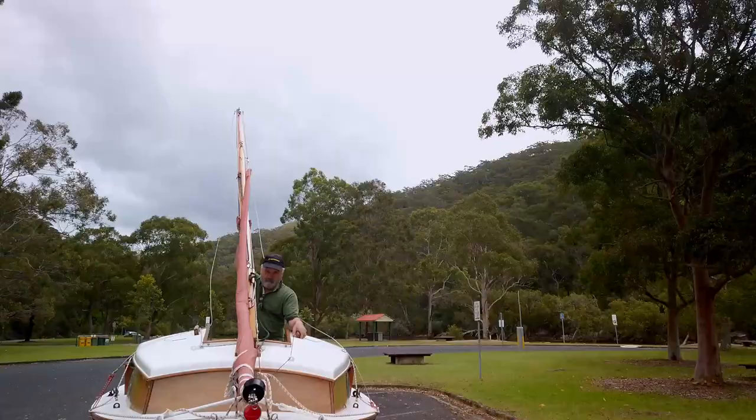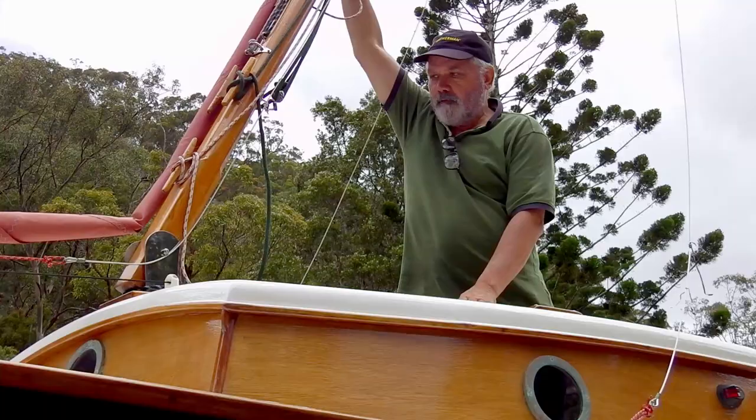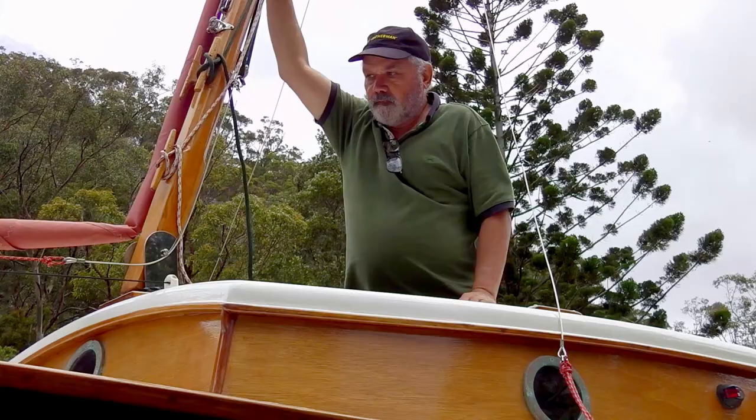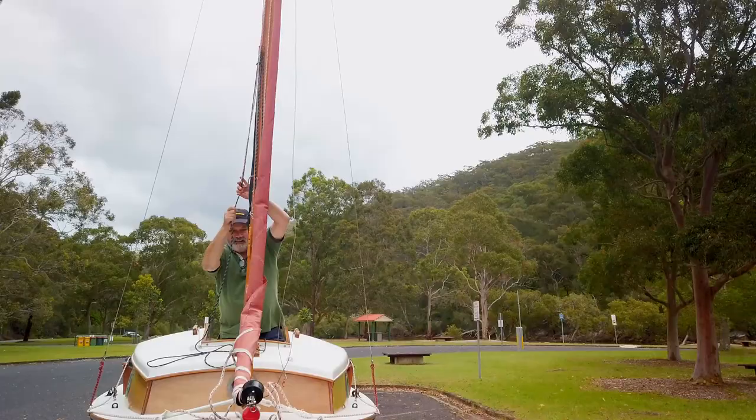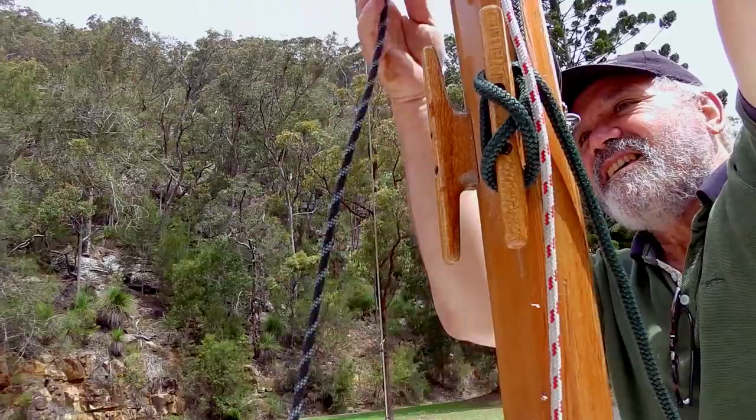The first thing is to raise the mast and this is easily done single-handed. It's hollow and made from Douglas fir and extremely light. I just use the Genoa halyard to pull it up. I'll attach the forestay later when I'm off the boat.